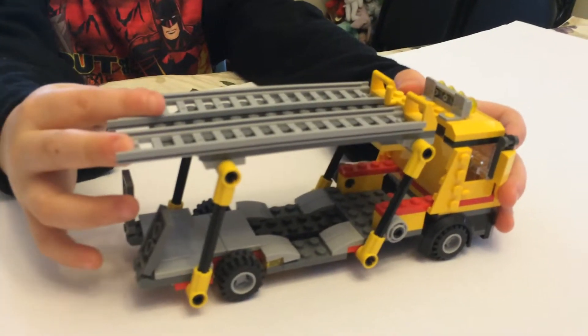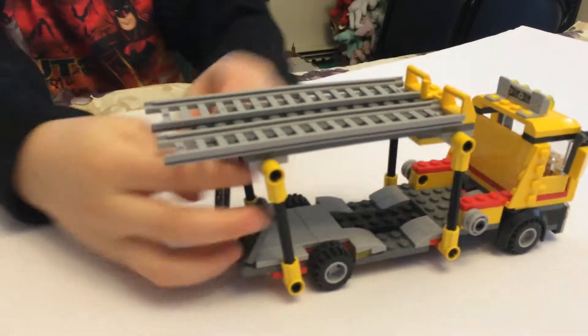Now you've got the front. The front is pretty much the same. But this one — we don't have four cars.